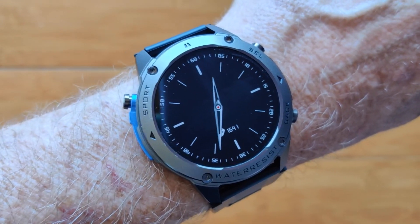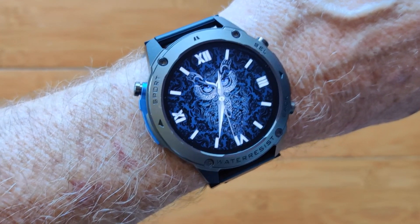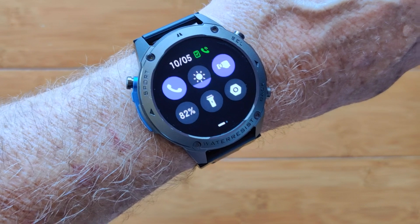This is the Stratus 2 Ultra in always-on display mode. A flick of the wrist and you are lit up into a beautiful smartwatch face that changes and is integrated directly with the watch itself. When you pull down, you have lots of different controls.